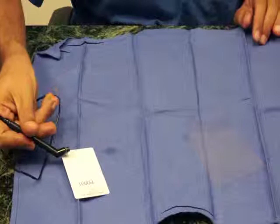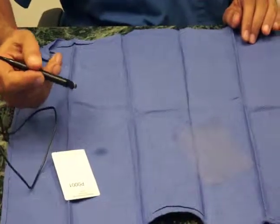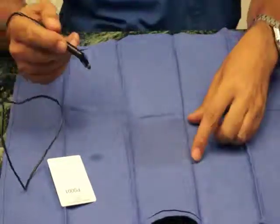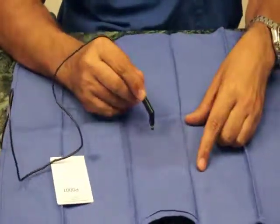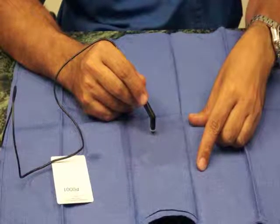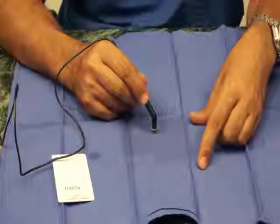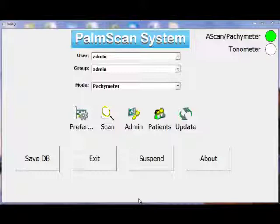The way that the new system captures is it waits until you place the pachymeter and the tip on the cornea before starting the capture process. Now that I've shown you how to properly put the pachymeter tip cover on top of the transducer, we're ready to actually scan some samples.